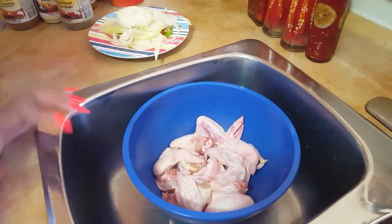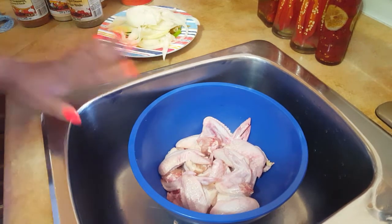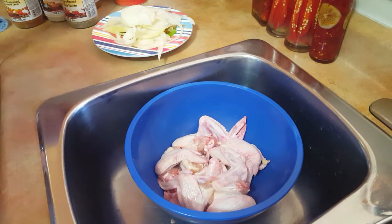Hi guys, welcome back to JNN TV. Today we'll be showing you how to make curry chicken wings. First, we already washed the chicken with vinegar and squeezed the water out of it. Now we're going to be adding the seasoning onto it.